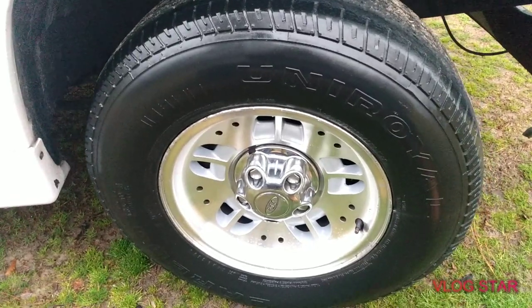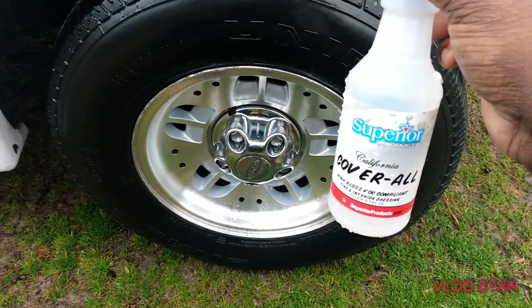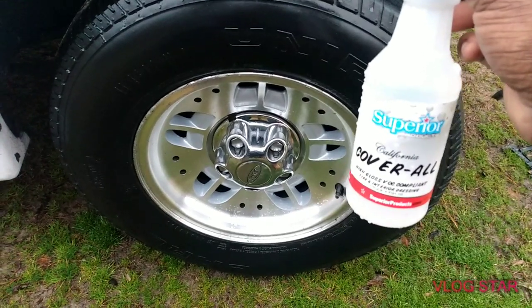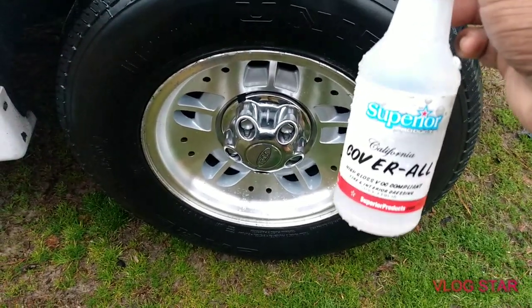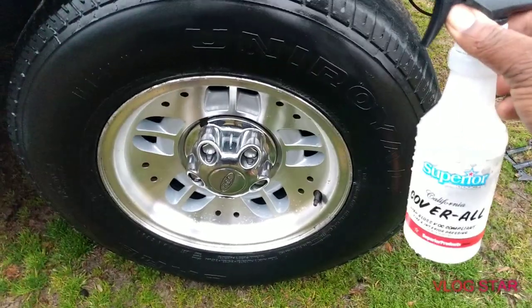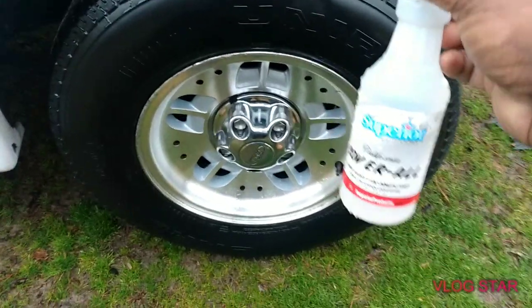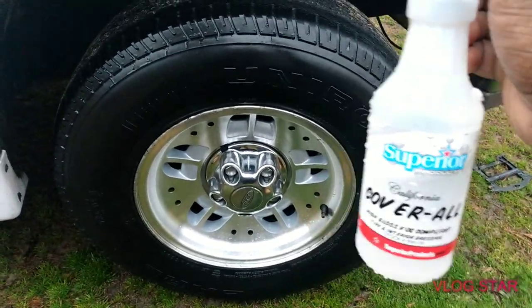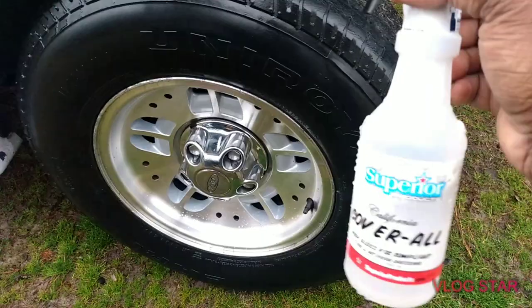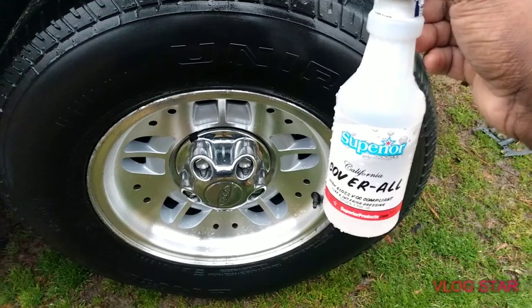A second coat and I think that's all you would need. I still feel like this is not as glossy as the aerosol version of the Cover All in the blue can, but it's glossy though — it really is glossy. I need to try the California version aerosol and see the difference. For the price of this I'd probably just go with the aerosol version, being it's only like $3.88 at Walmart.